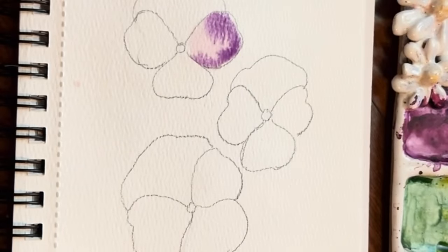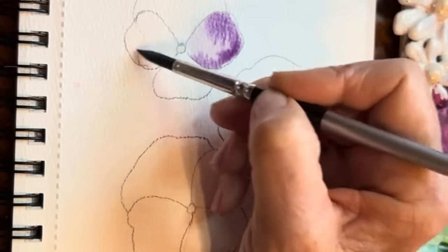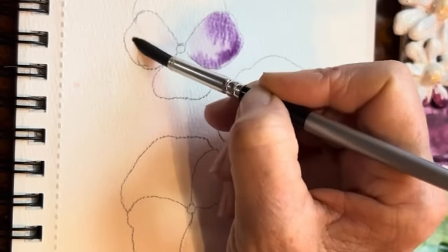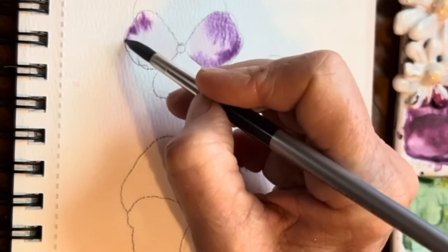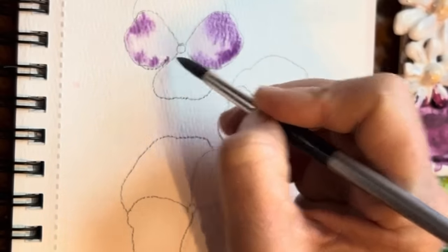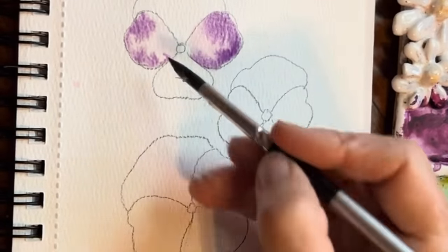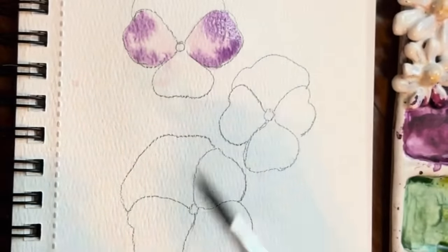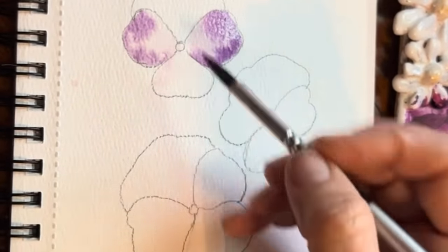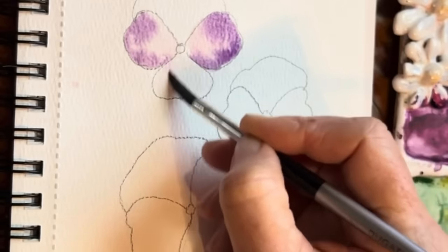I'll move to my next petal over here. Again, no puddles — just a nice sheen. Tap again into that purple. If you need to tap off your brush on your paper towel, go ahead — we're just going to let that spread. Now the bottom one, I want to be careful. I don't want to touch these two on the side because otherwise they're just going to all spread together.